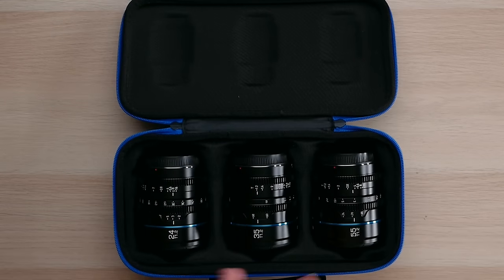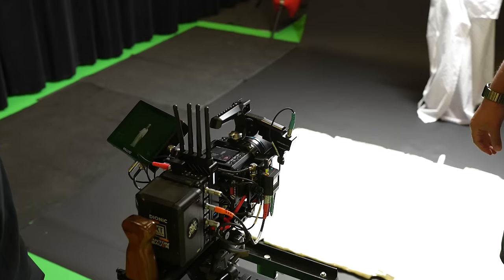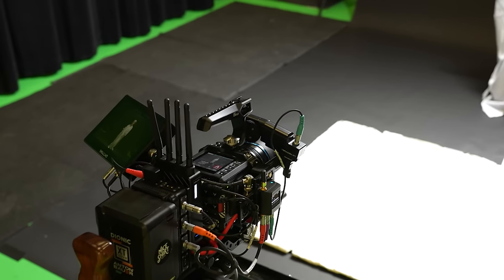Throughout the course of this review, keep in mind these are budget lenses. They come in three focal lengths — 24, 35, and 55 — all boasting a T1.2 aperture. They come in a host of mounts as well as in two colors; I have them in black, they also come in gunmetal gray. They come in X, RF, micro four thirds, and E mounts, so any budget or entry-level camera system will accept one of those mounts.